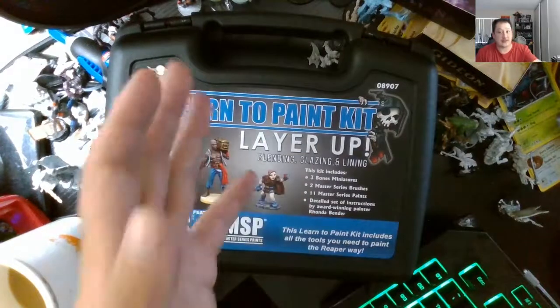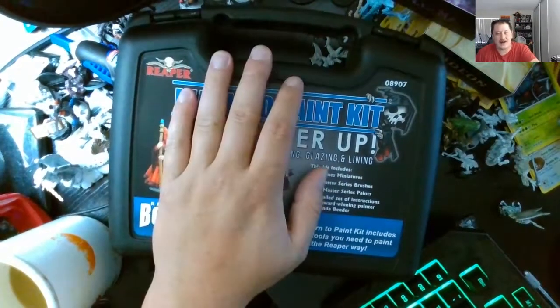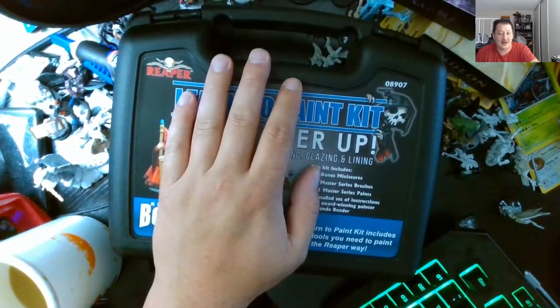You don't have to get this set — you might just buy individually, which is usually a lot cheaper. It also comes with miniatures. Paints usually run around $3 to $13 depending on what kind of paint you want.